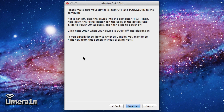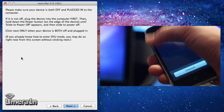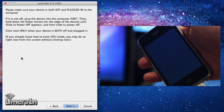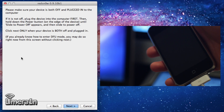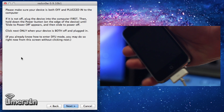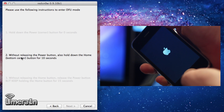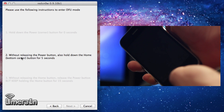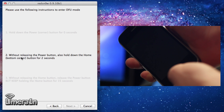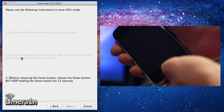Go ahead and press the jailbreak button when it launches. After that it is going to ask us to go into DFU mode. In order to go into DFU mode, first you have to slide to power off your device. Once that is done, click next, then hold the sleep button for 3 seconds, then hold the home and sleep button for 10 seconds, then release the sleep button but continue to hold the home button for about 15 more seconds.